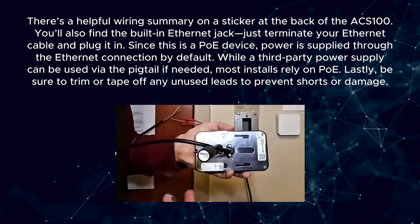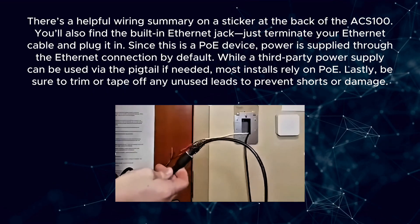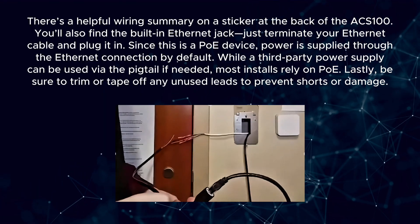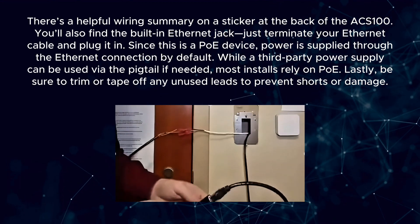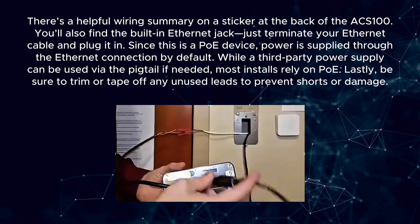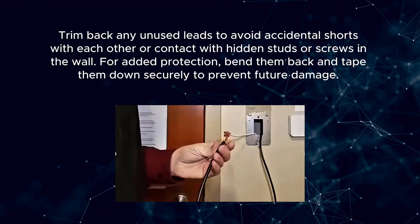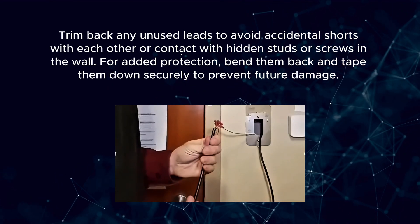You'll also find the built-in Ethernet jack — just terminate your Ethernet cable and plug it in. Since this is a PoE device, power is supplied through the Ethernet connection by default. While a third-party power supply can be used via the pigtail if needed, most installs rely on PoE. Lastly, be sure to trim or tape off any unused leads to prevent shorts or damage. Bend them back and tape them down securely to prevent contact with hidden studs or screws in the wall.